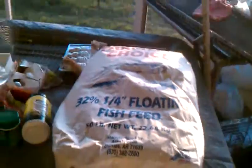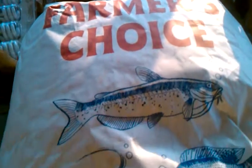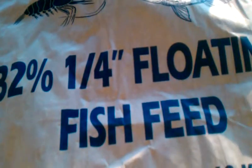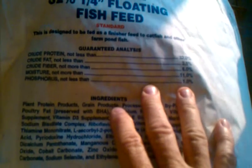I do have different types of feed. I want to go over the feed. One is just an everyday — this is not my ideal choice — but it's called Farmer's Choice Catfish, Tilapia, Crawfish. It's 32% protein, quarter-inch floating fish feed. It has crude fat 3.5%, crude fiber 8%, moisture not more than 11%, and phosphorus not more than 1%.